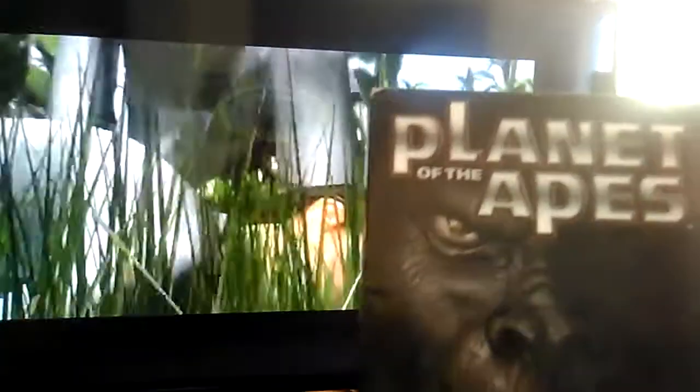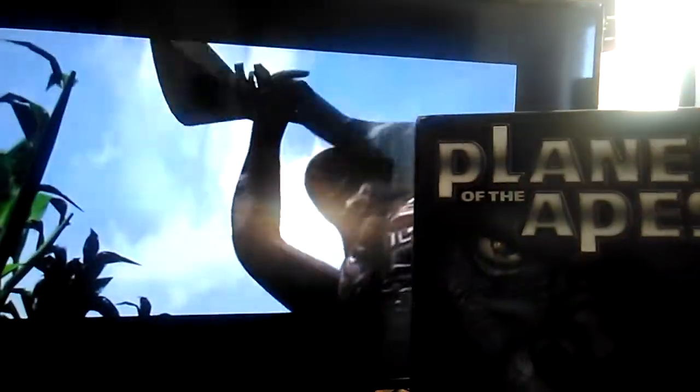The confusing part about this game is that it was released months later after the movie was released. Everybody always wants a movie tie-in, like The Matrix and stuff. But this has nothing to do with the movie — this is more of a tribute to the original Planet of the Apes, not the one that stars Mark Wahlberg.